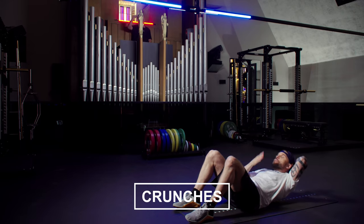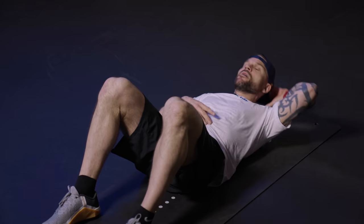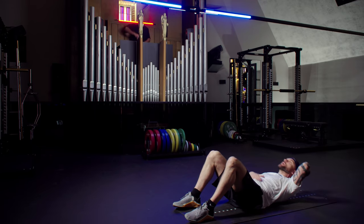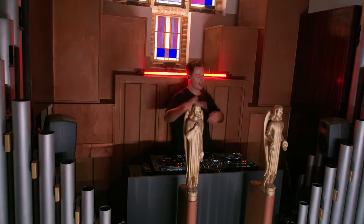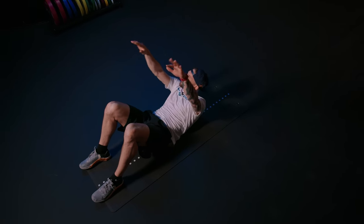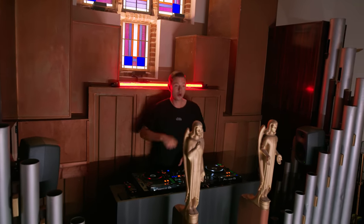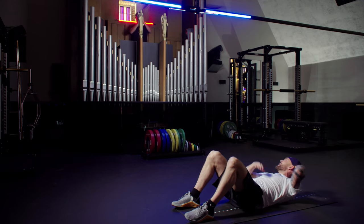Push. Elbows around. Focus on the abs. And after this minute, I'm going to give you officially a 30-second water break. Keep it going. Of course you're clapping — we're doing this together.